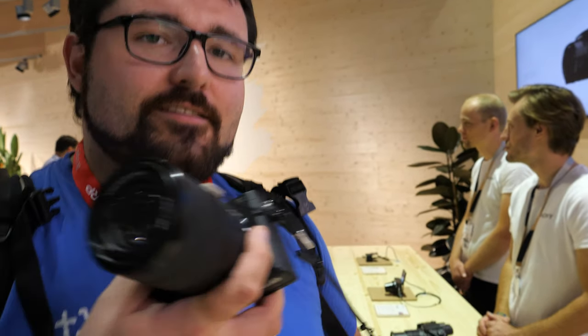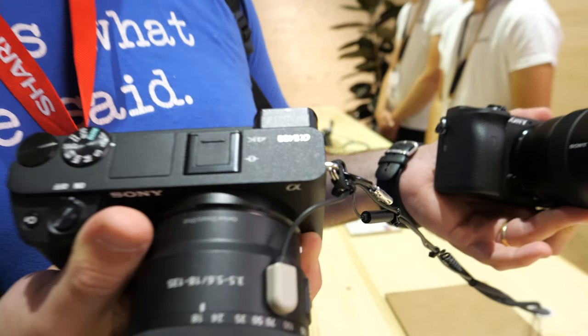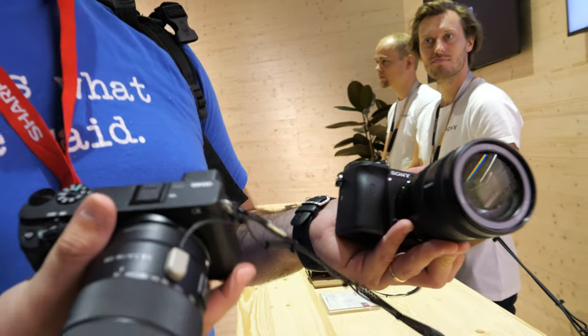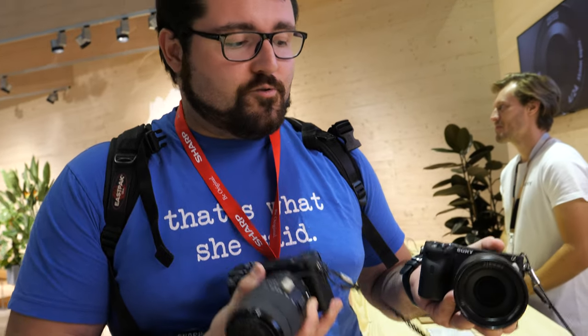Here's the new Sony a6600. This is Becker from Becker's RS, and this is the a6400 — it's been out for the last six or seven months. It's a great camera for 4K, though it doesn't have IBIS, so you'll get shaky 4K. If you want to use a gimbal, these are your go-to choices.